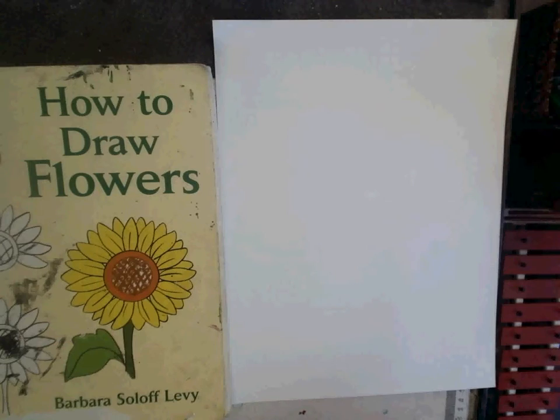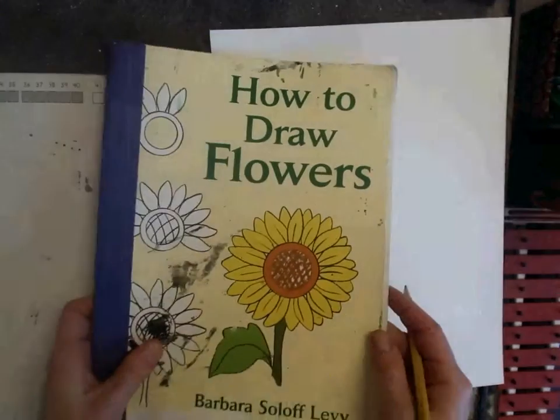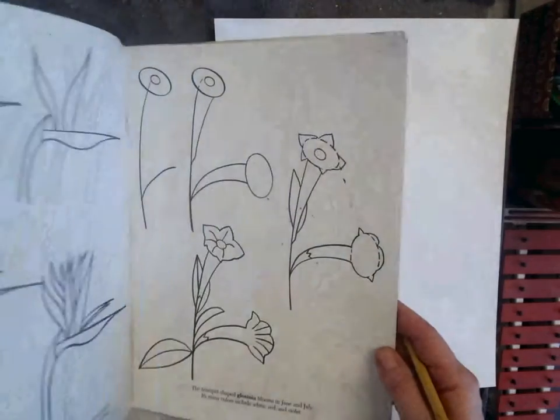This is a drawing book. It is not a coloring book. We don't color in it. It has pictures and it teaches us how to draw.